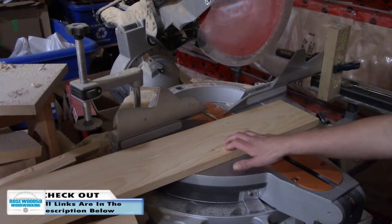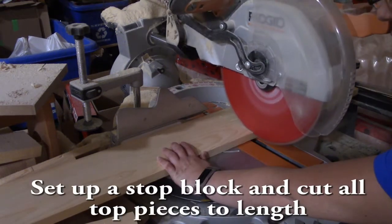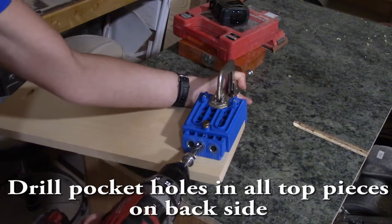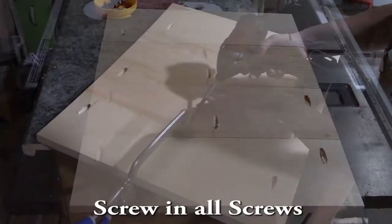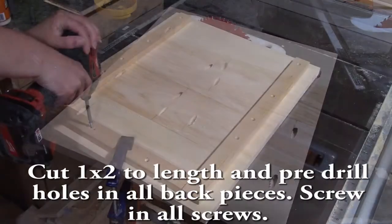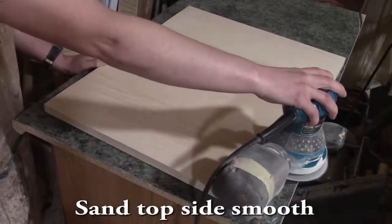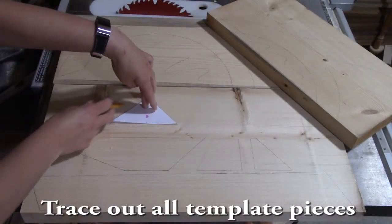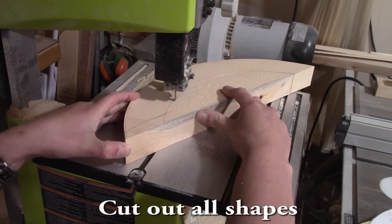For starting off this project, I am using a 1x6x pine and you'll need two pieces. This has been a 2x6x, this is a 4x6x, a 115x6x10.